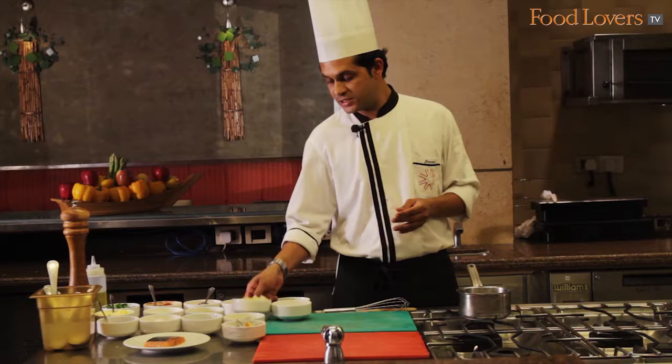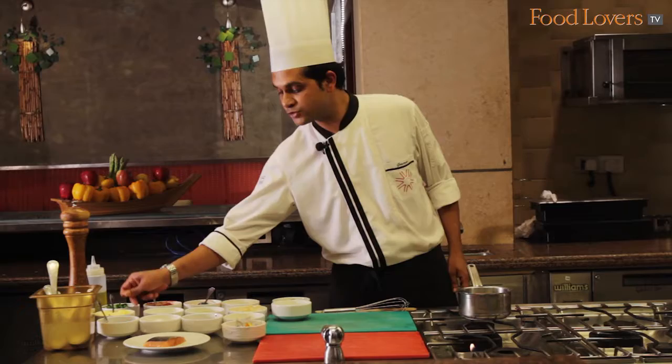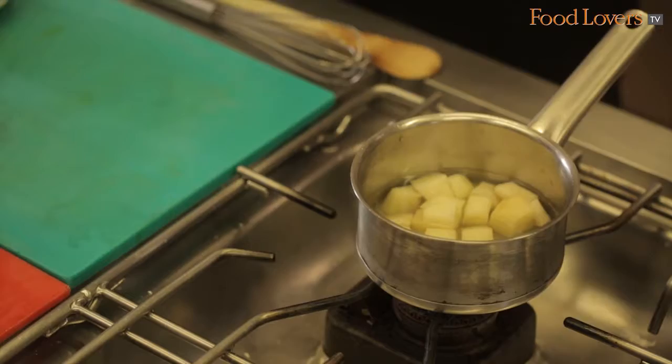The next component of my salmon dish is foam puree, so I'm going to show you the ingredients I use: diced potato around 200 grams, 150 grams or ml of water, 150 ml of milk, and 40 to 50 grams of soft butter. We take the potato first and put it in a pot followed by some water and milk.